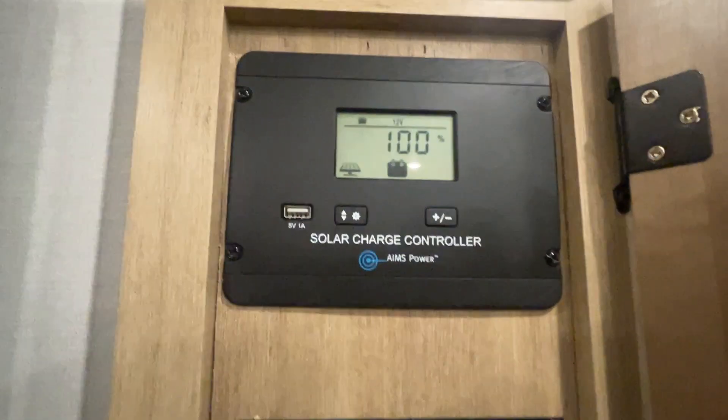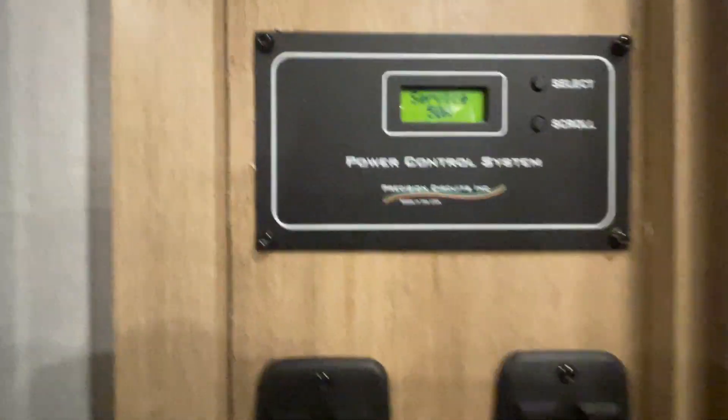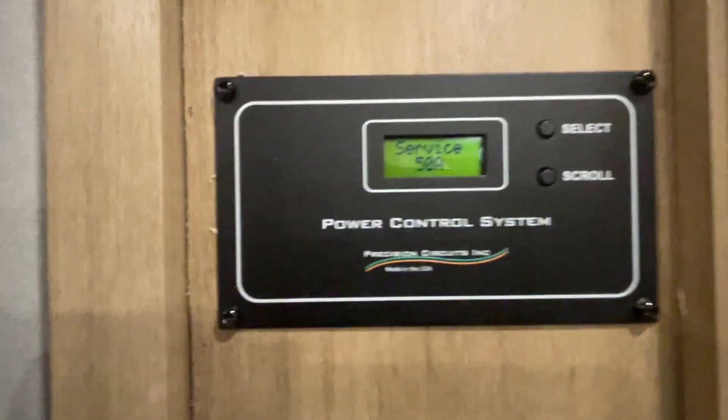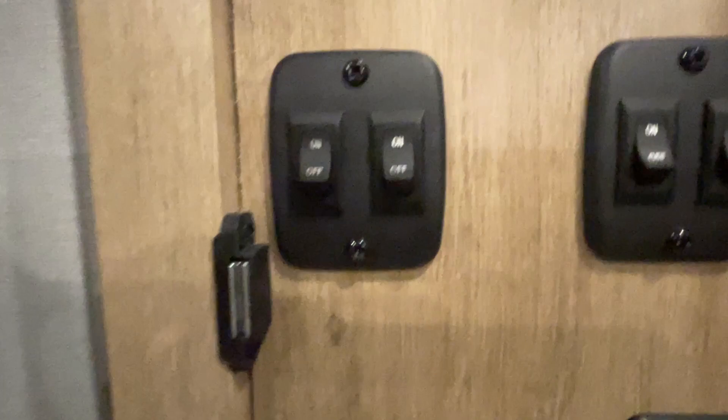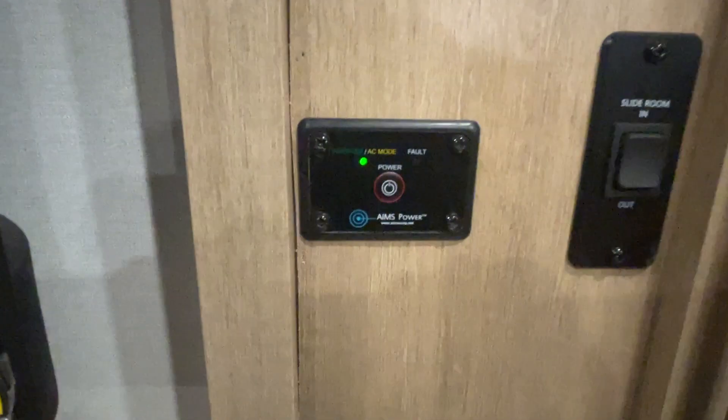This is your solar panel indicator — it lets you know it's throwing a charge to your battery right now. That's your power management; it's managing your air conditioners. Overhead light switches are here. Your inverter — the little green light will come on for that to be working properly.